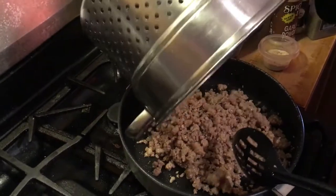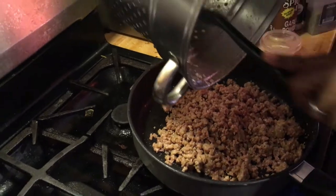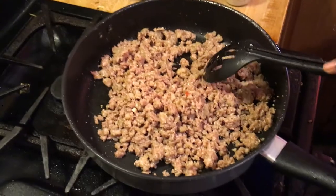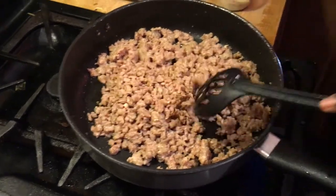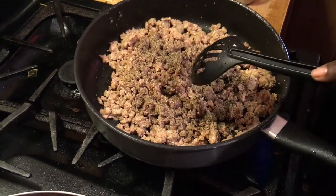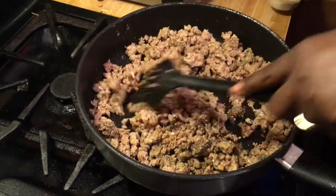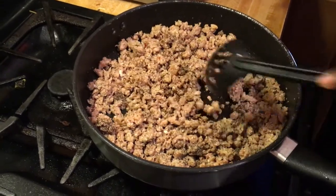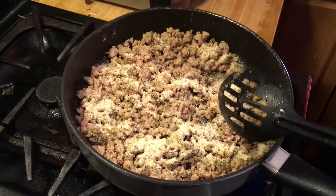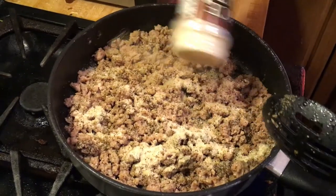I just drained it, took some of that fat off, and I'm putting it back in. Now I'm adding the seasoning so I won't lose it when I drain. I'm sprinkling about half a tablespoon of pepper - I'll probably add another half once the sauce goes in. This is some Italian seasoning, just about two tablespoons, putting that in because you're doing pasta so you've got to be Italian.